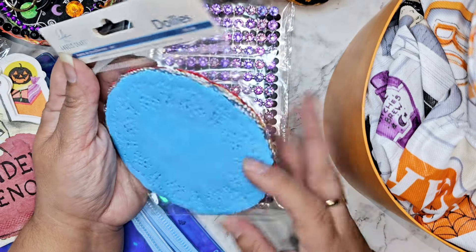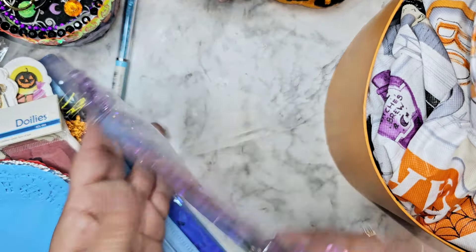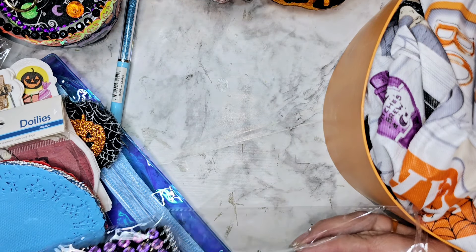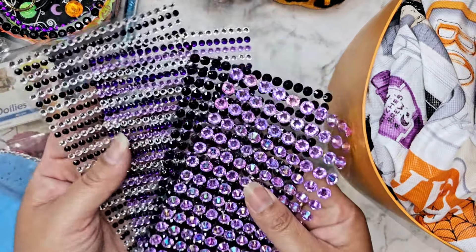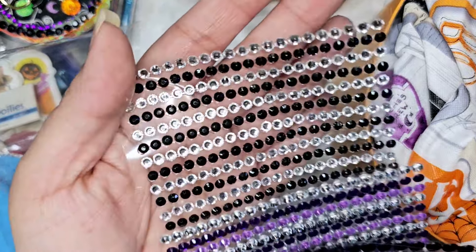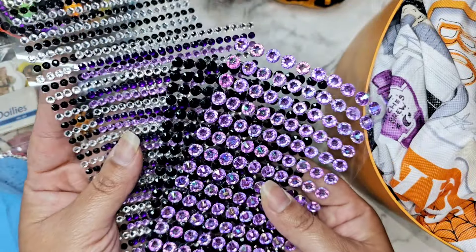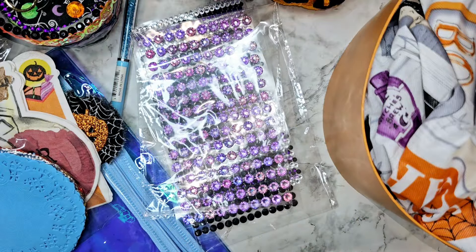And then we have doilies here, and it looks like we get a whole variety of colors in there — that's amazing. Who doesn't love some bling? It looks like there are different sizes of bling in here also. We have black and white, and then different shades of purple, then some black, then some more purple, and they are all different sizes. Love that — like, who cannot use more bling in their life, right?